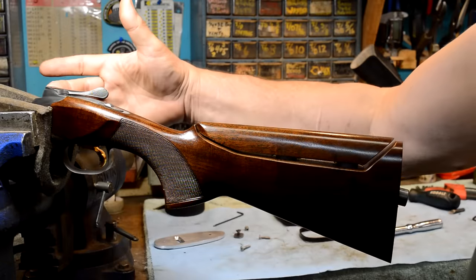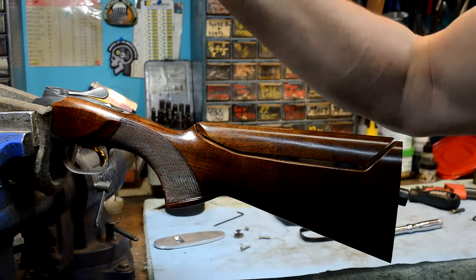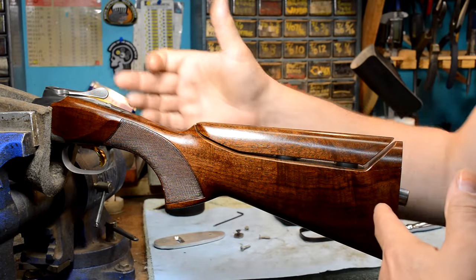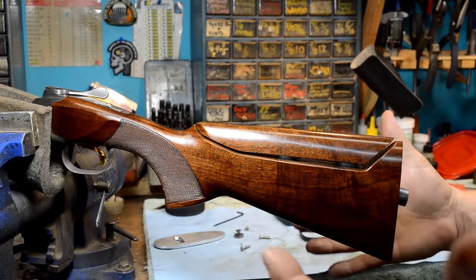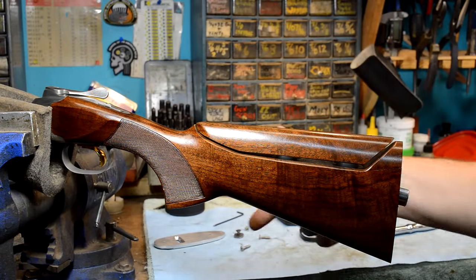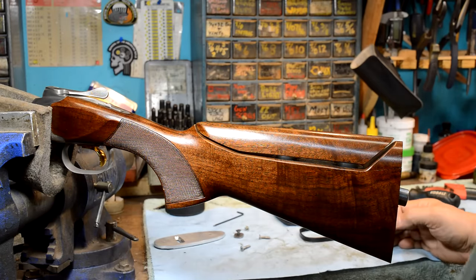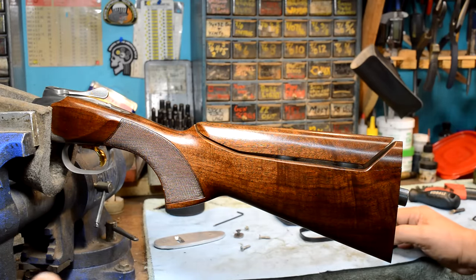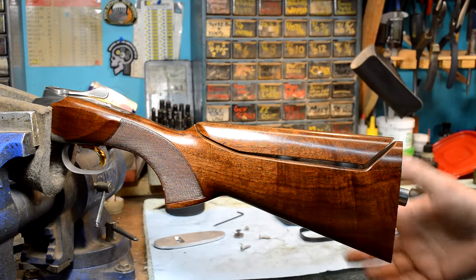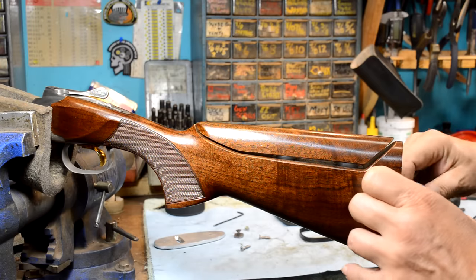I've moved the action back into the pad so the action is held by the universal work holding system. We're going to take the stock off of the action — not the action out of the stock. There are two scenarios when you're undoing one of these: you either drop the action on the concrete floor — and I don't care how big your rubber mat is, the action will find terra firma — or the worst case is you drop the wood and stuff blows up.